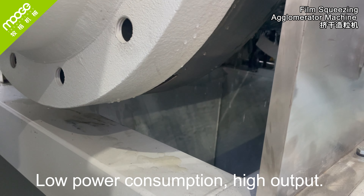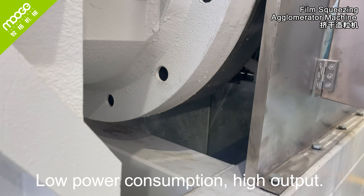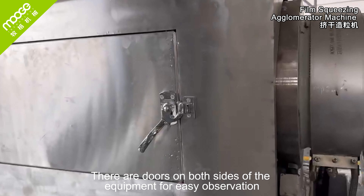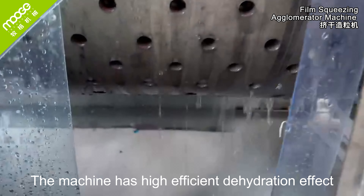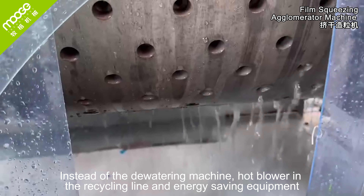Low power consumption and high output. There are doors on both sides of the equipment for easy observation. The machine has a highly efficient dehydration effect, replacing the need for a separate dewatering machine.